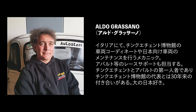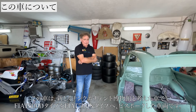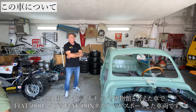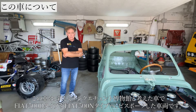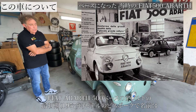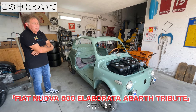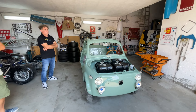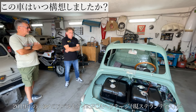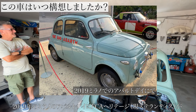What is this car? This is the last creation of the museum. It is a D-D. We are creating a copy of the first 500 Abarth.